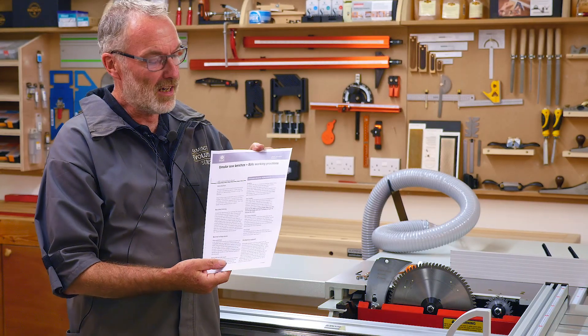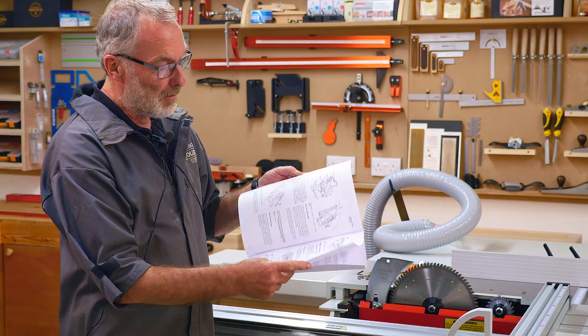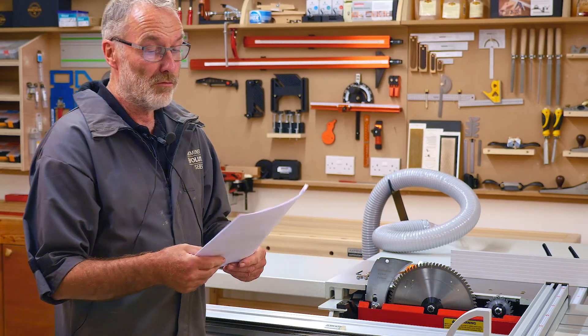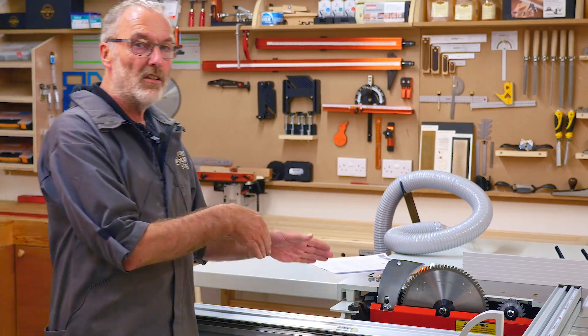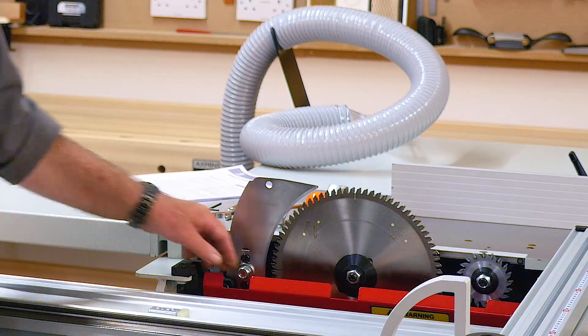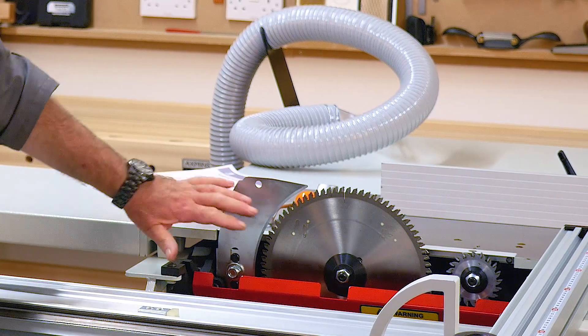There's a little document you can download for free from the Health and Safety Executive's website — details are in the text. It's a very simple document covering many aspects of using a table saw, well worth reading or printing for your own reference. Now I'm going to take the blade off and the riving knife itself, and show you how the riving knife on this saw is mounted and how you can adjust it.